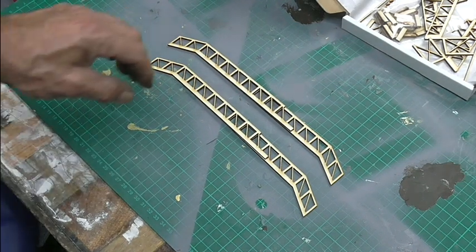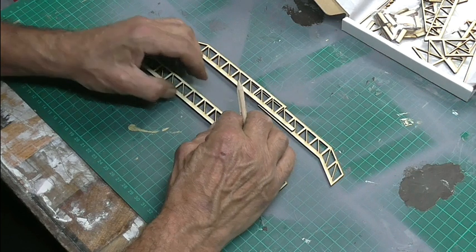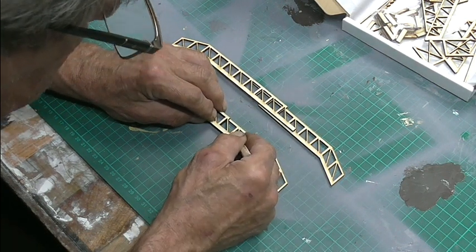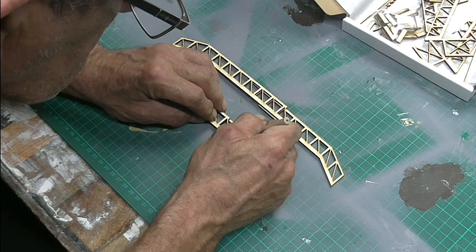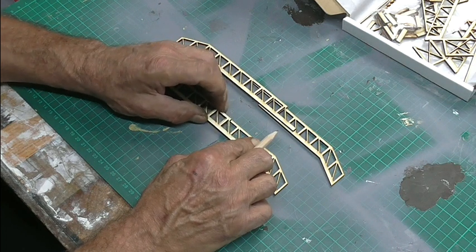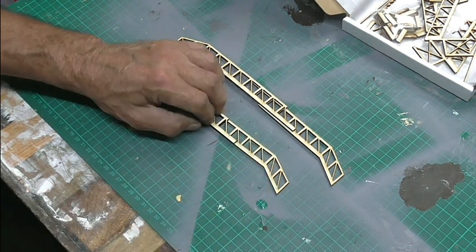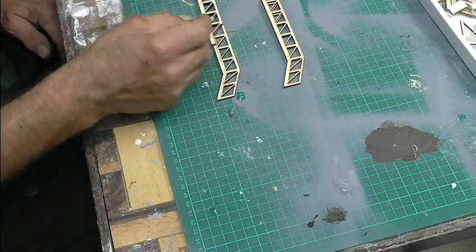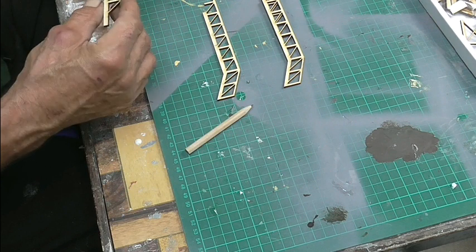So these are the two pieces — obviously they've got to be identical, so if I line them up. I'm working out how to do this. I've marked where I've got to cut it. I think I'll use the Dremel because it's quite thick, I don't think it's time to get through it otherwise.